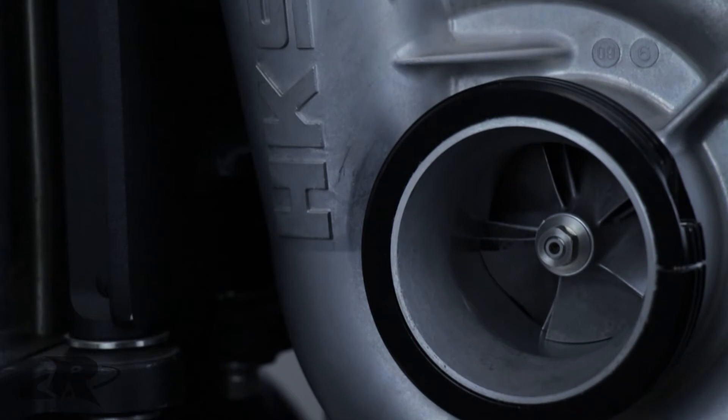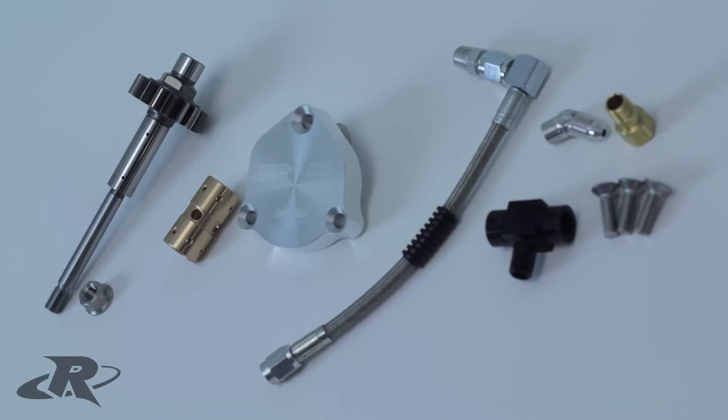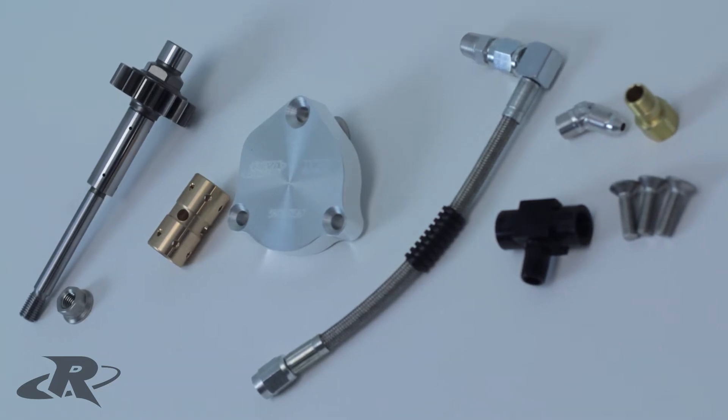This is why we joined efforts with HKS, the manufacturer of the OEM supercharger, and developed the Riva Gen 3 Supercharger Shaft Upgrade Kit.